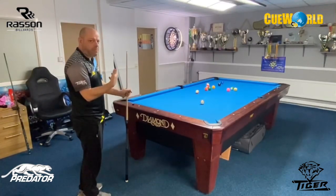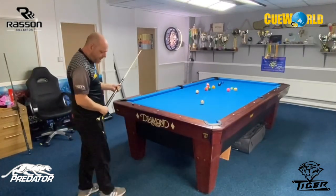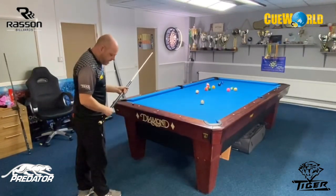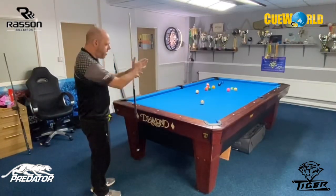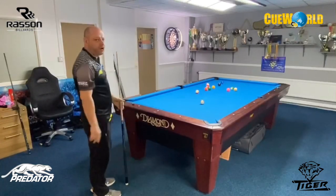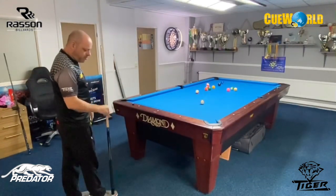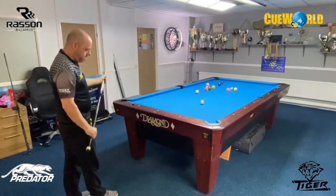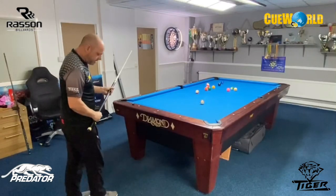If you're set up right you'll be a lot more confident. Basically all I do is just step in with my right foot and then step in with my left - it's like a walking stance. I want everything pointing towards the target line, so I just place the cue down the right inside of my leg, then step in with my right and then my left.